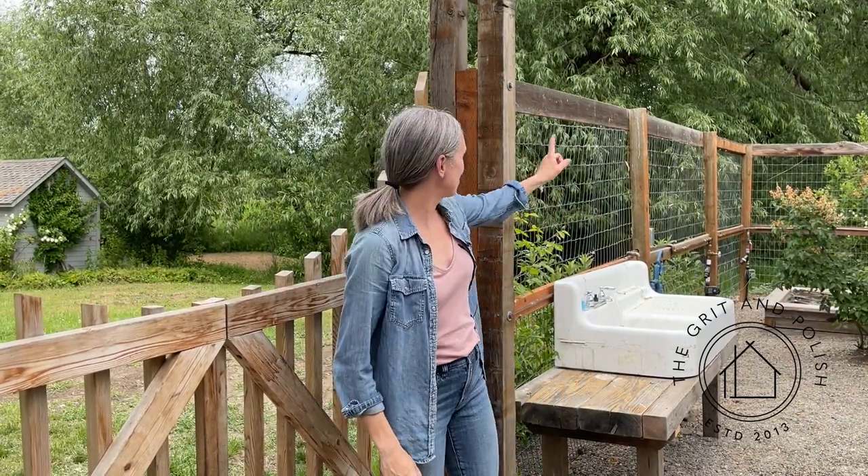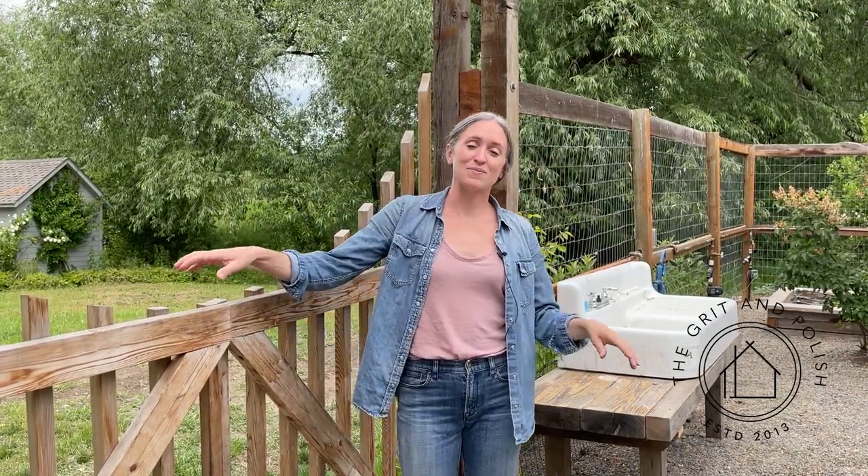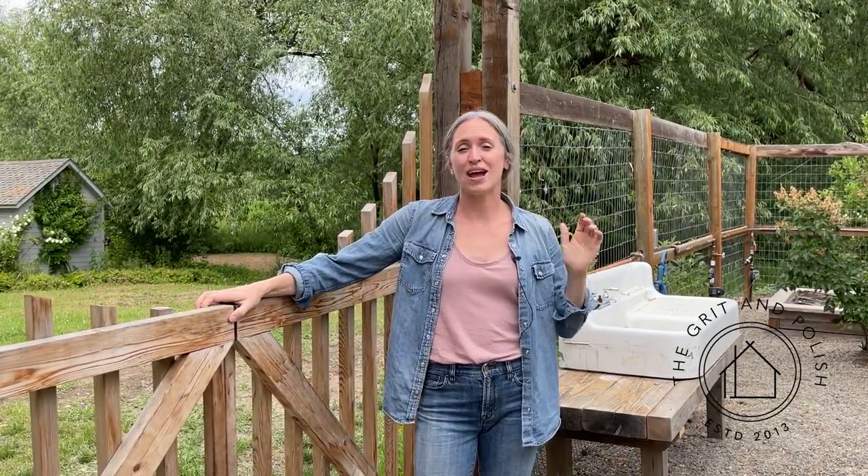Hey guys, we are out here in our farmhouse garden. This year we planted a lilac hedge along the fence as a windbreak. Whenever we plant anything around the farmhouse, we use landscape fabric to keep weeds down, and we're going to show you a little trick we use to keep it from fraying and to get the holes exactly where you want them.